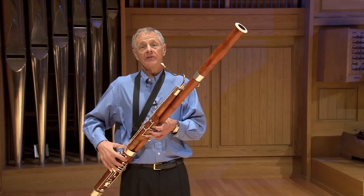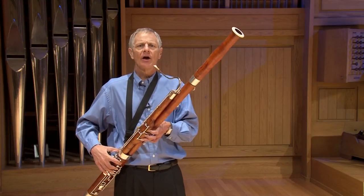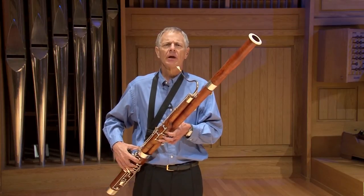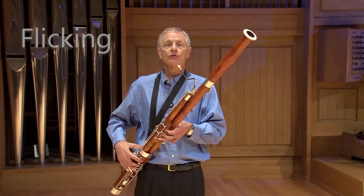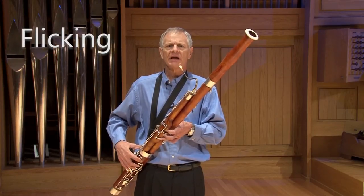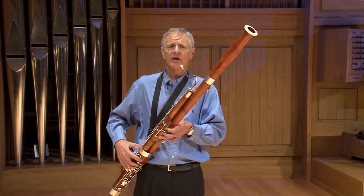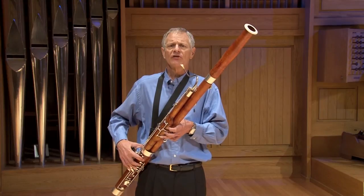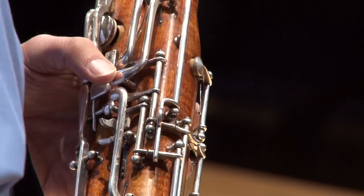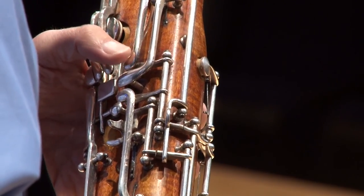At the top of the staff, A's, B-flats, B's, and C's are notes that can easily crack, so that there is some lower octave sound at the start of the note. To avoid cracking these notes, I want to use the flick technique. This allows me to get the bassoon to speak in the second octave without pinching, which would create a thinner tone and sharp pitch. Whenever these notes are tongued or slurred into with a leap, I will use the flick keys — the A key for the A's, and the C key for the B-flats, B's, and C's.